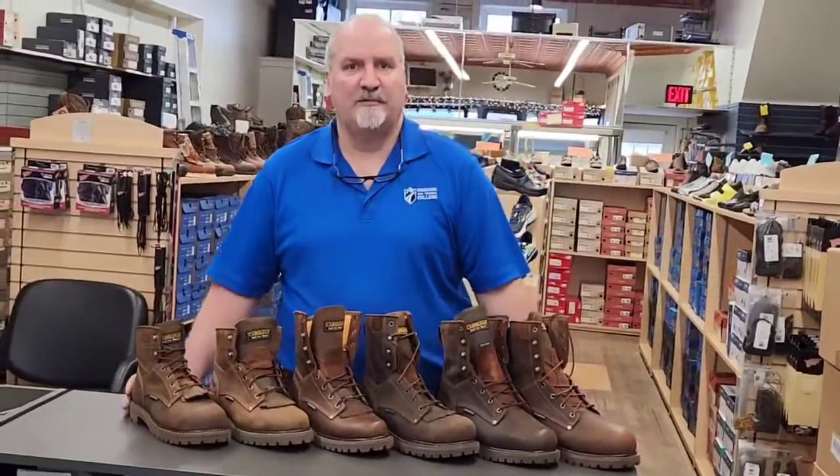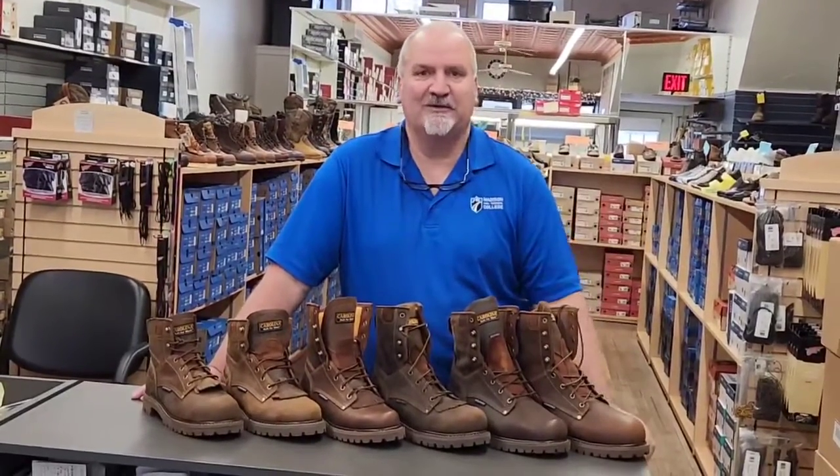Hello, it's Gary again from Brook Shoes and Repair, downtown Waupon, back for another Work Boot Wednesday. I said it right the first time today.